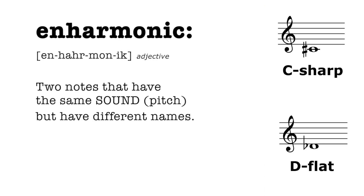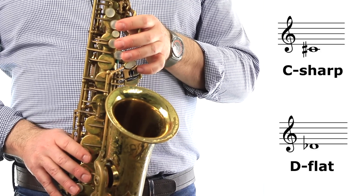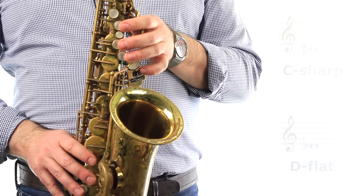They're called enharmonic, which means they're two different names for the same sound. So you need to know that low C-sharp and low D-flat are the same sound and the same fingering.